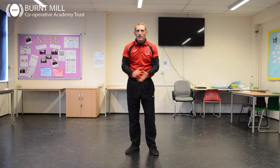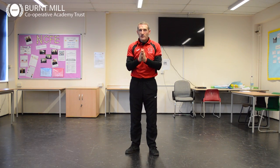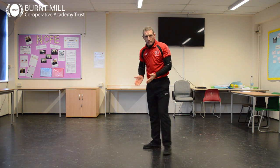Hi, this is Mr. Burke. We're primary school kids. We've been working in gymnastics. So this week we've been looking at your floor routines.